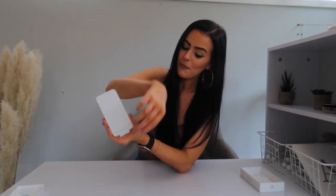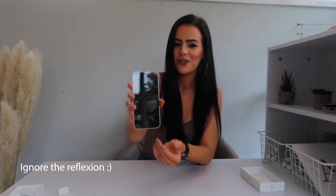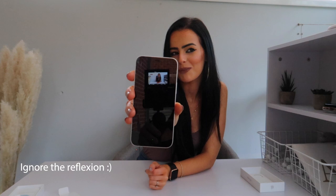Next up, let's take the white paper part off. Here we go. Wow. I love the silver edging on it — it's so pretty. Imagine if I dropped it right now.